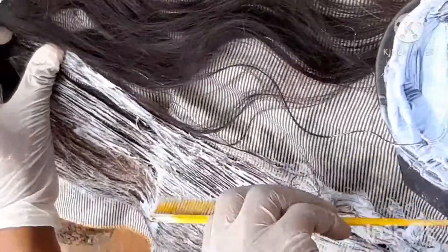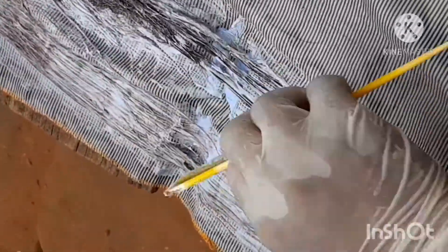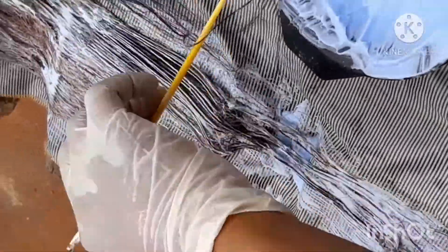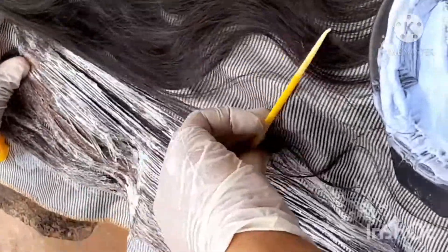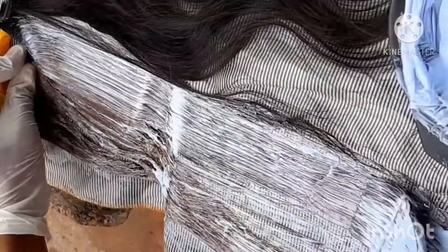You see me combing the hair and making sure I'm blending everything together — combing through and going back to apply the bleach. Before you start this process, please wear your hand gloves. This chemical is very harsh, so please wear gloves to protect your hands from the bleach mixture.